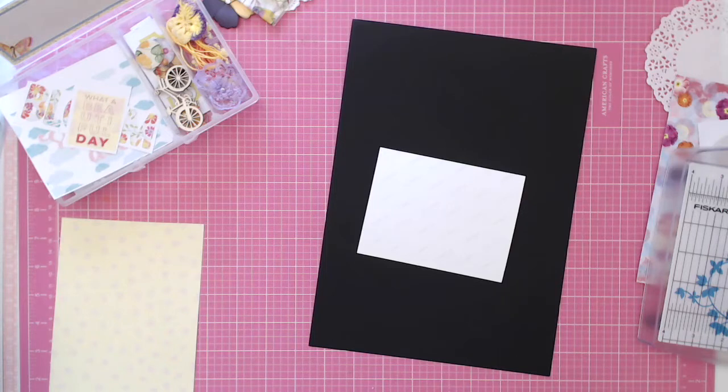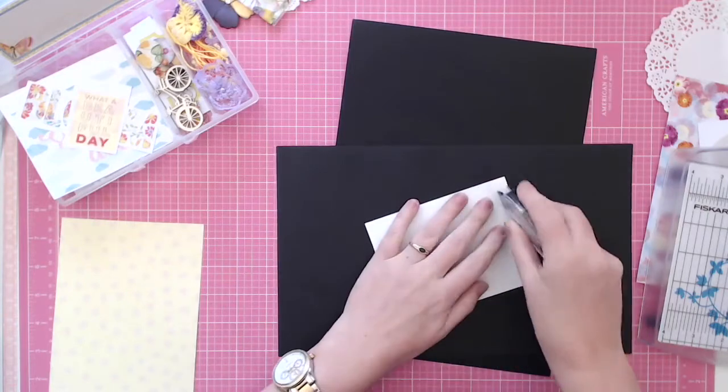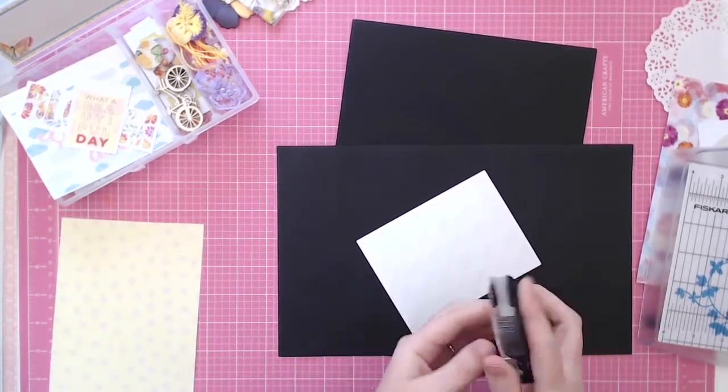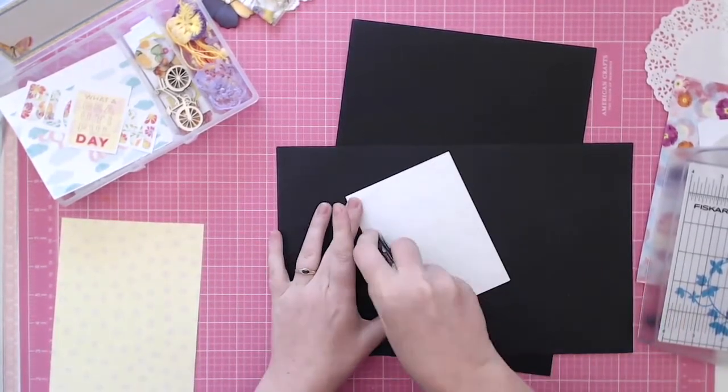I got quite a bit of it on there which surprised me. First I trimmed down the photo and then mounted it on some black cardstock — that's my base. I did leave a white border around the photo when I printed it. When I edited this video it was a bit late at night so I've missed a couple of bits where there's nothing happening on screen.